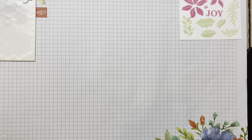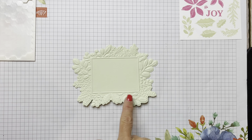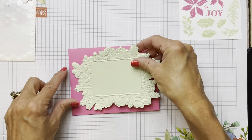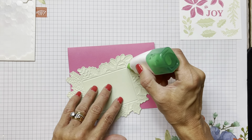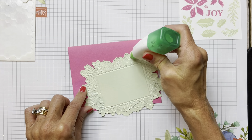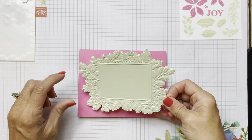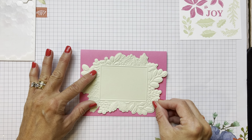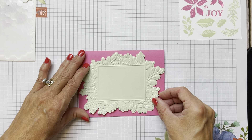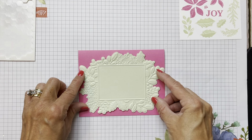The next card - all we did was stick the die into the embossing folder, put our paper on top, ran it through, and we got this big, beautiful, deeply embossed panel. I used Polished Pink for the card base and I'm just going to put that on so the pink pops out from the back. I'm going to put some glue on the back and get it so it's all on the card - it just fits on our A2 size cards.